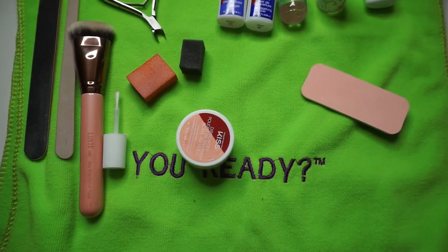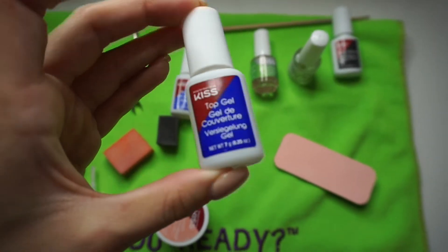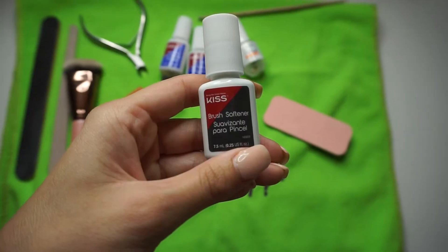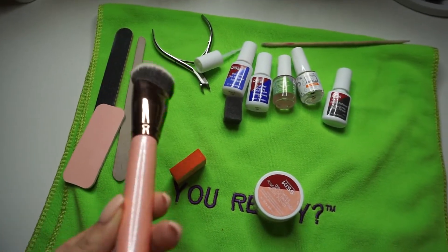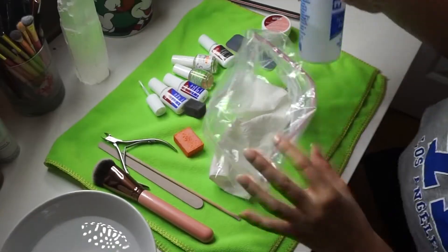Alright, so these are the things that you're going to need: face gel, top gel, activator, pH bond, brush cleaner, color, a buffer, and a whole bunch of nail files. Oh, and a brush so you can brush away the powder.